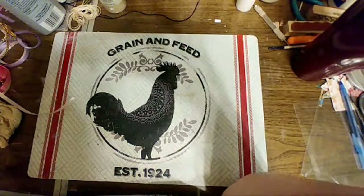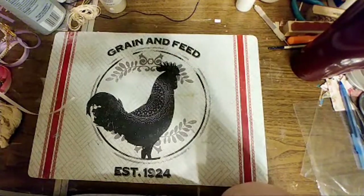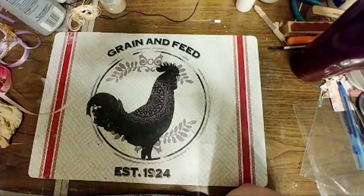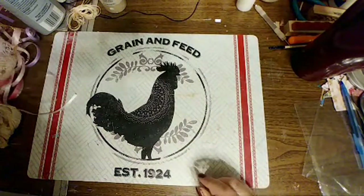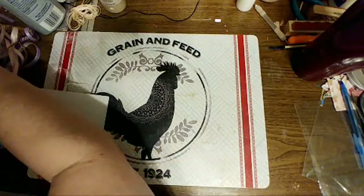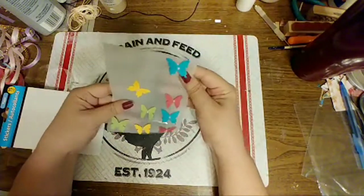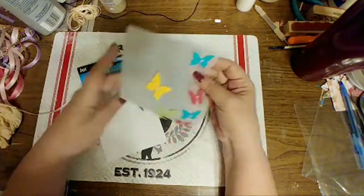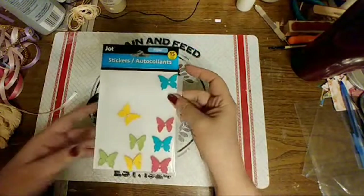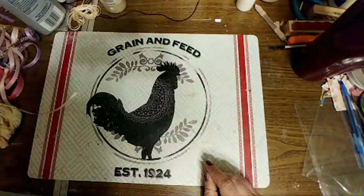And then we stopped at a Dollar Tree right around the corner from Nicholas and Tristan's house, and that Dollar Tree had stuff our Dollar Tree never has. That's where I got my little butterflies and my flat-back pearls. And they had flowers that matched. Our Dollar Trees never get this stuff, and when you ask them they look at you like you have three heads because we don't get that stuff.